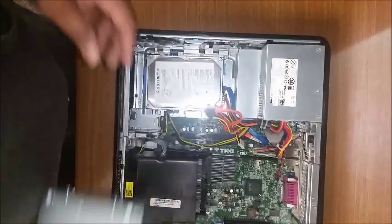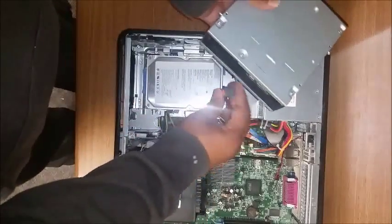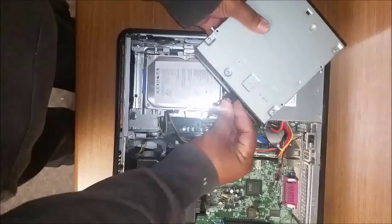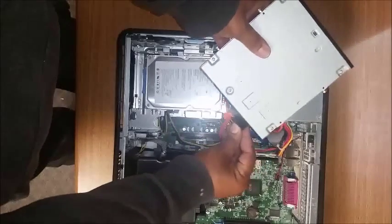Go ahead and grab the new optical drive. Today we are putting in a DVD-RW, replacing the old DVD. Go ahead and push the data connector in, then do the same with the power connector.